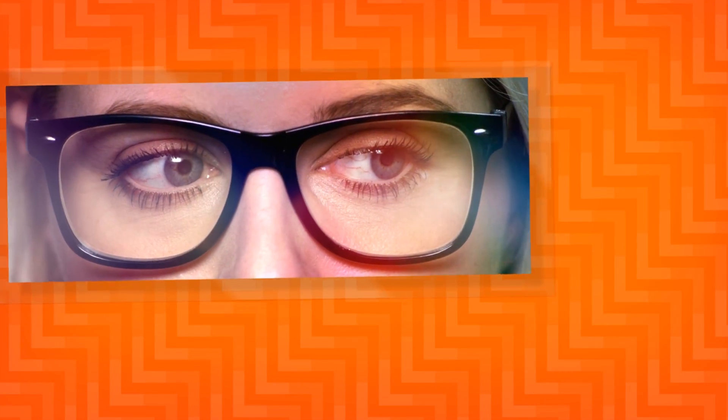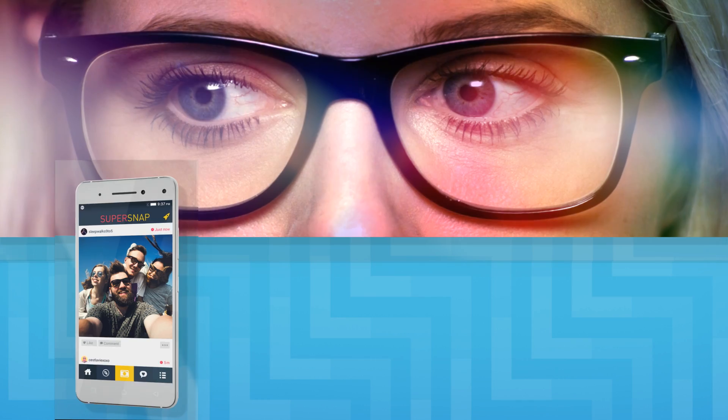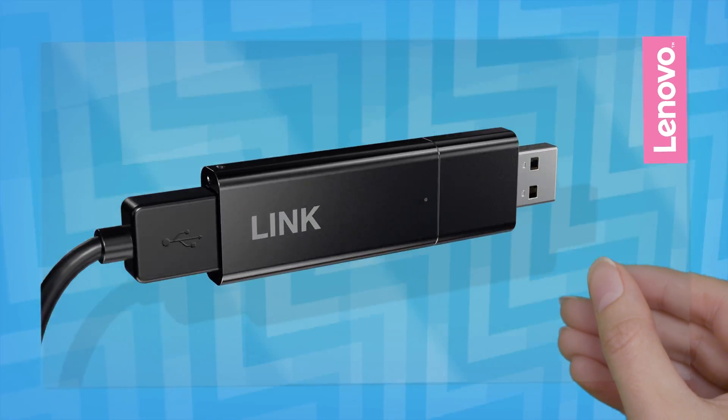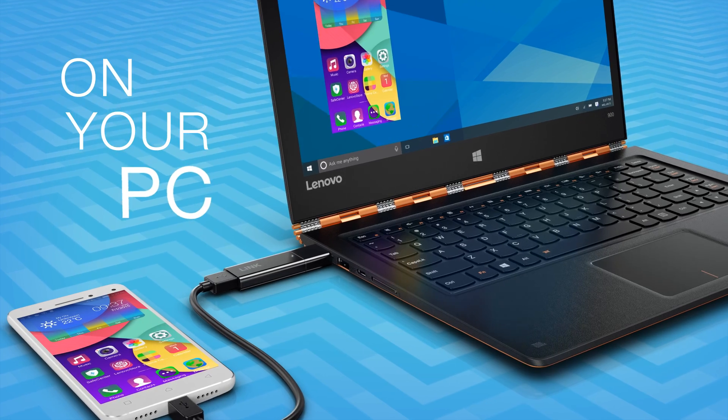All day long, our attention is drawn from our smartphone to our computer — one to the other, back and forth. Now, Lenovo Link lets you put your phone on your PC.